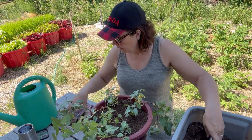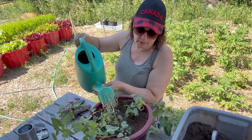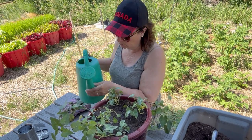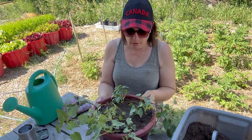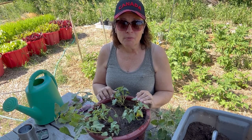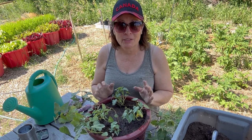I'm going to give it a good drink of rainwater mixed with some comfrey tea — some very smelly stuff. Then I'll put it back out on my deck with the other potted flowers and leave it until the end of July. I'll probably do another follow-up video at the end of July where we'll have a look under the soil and see if we got any sweet potatoes.